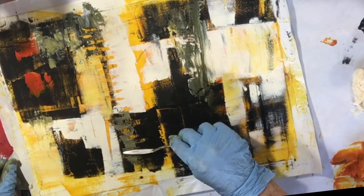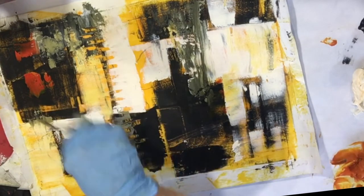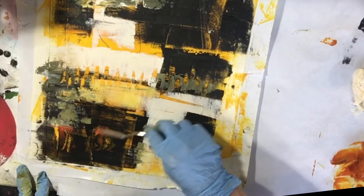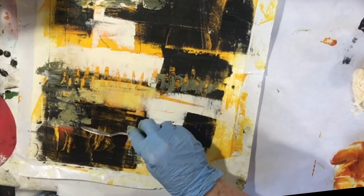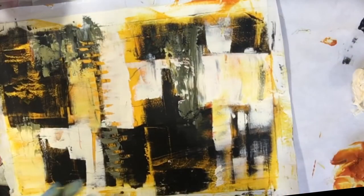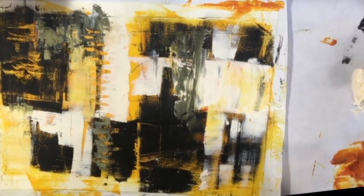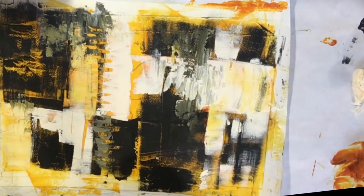I just made these marks with my palette knife to make this more interesting. This is going to come off because I don't like it. Maybe just a hint of that red. This is too long — everything is long here. I need to go across this with something, just mess it up a little bit. That's better.